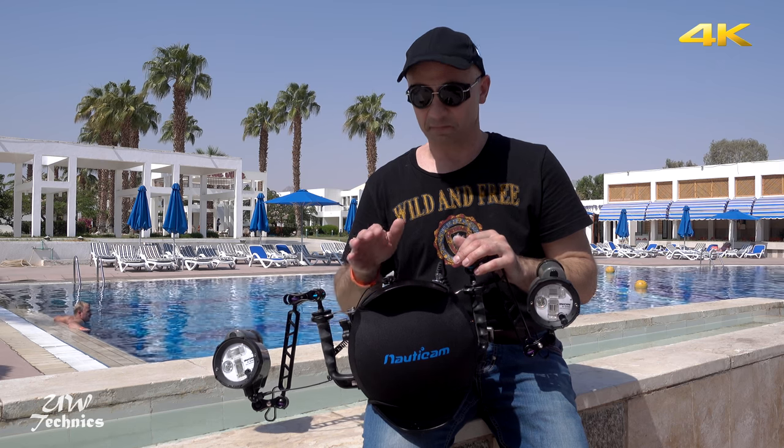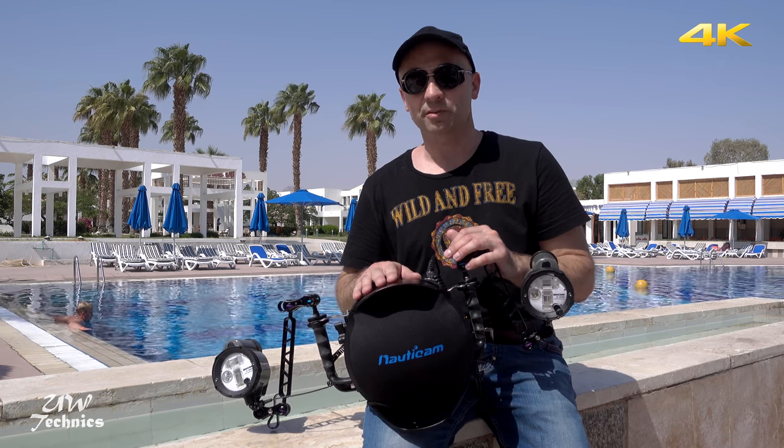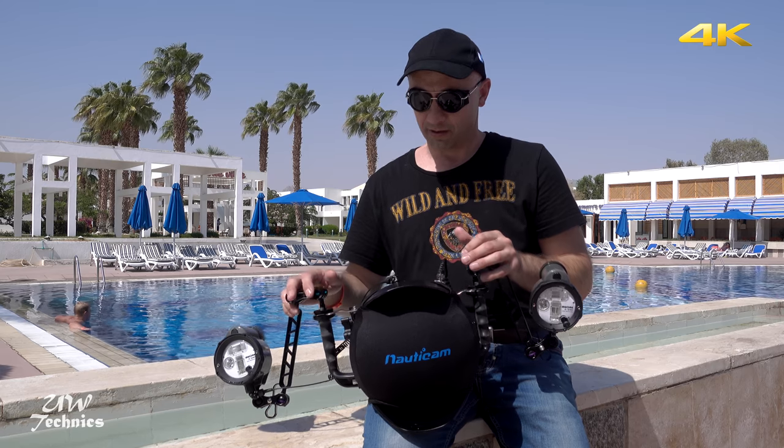Today in Sharm el-Sheikh we are going to test a new TTL converter for underwater photography. The product is made by Underwater Technics group of companies. We will test it with a Nikon camera in a Nauticam housing with non-NCS strobes.